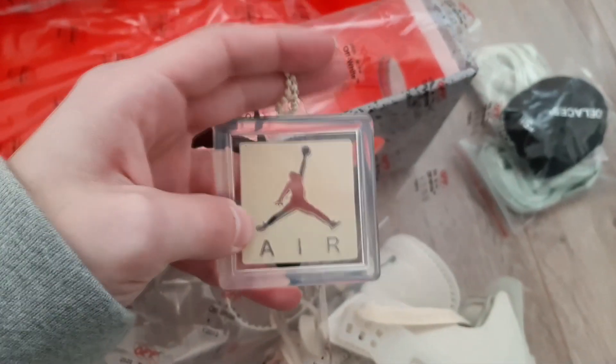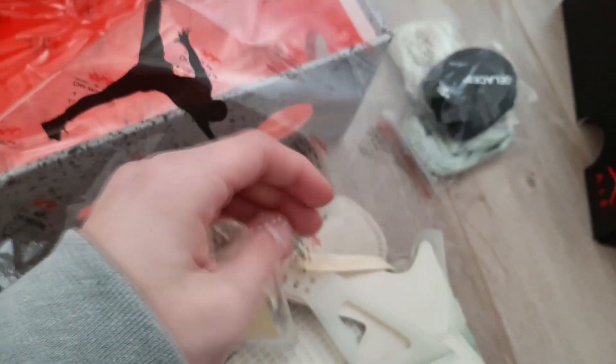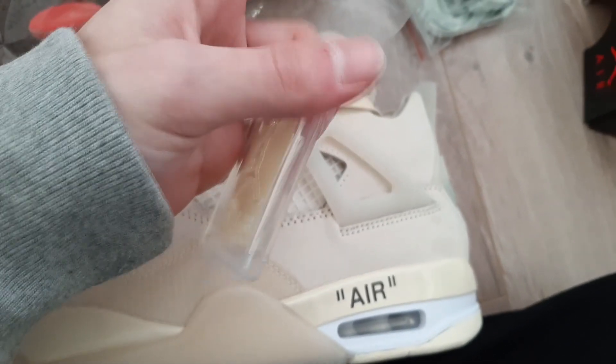The black laces don't go that well with it. And we have our air tag with the Jumpman. This is pretty good — it's like plastic, but not that hard plastic.